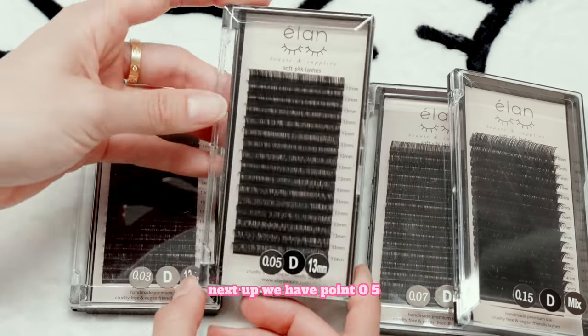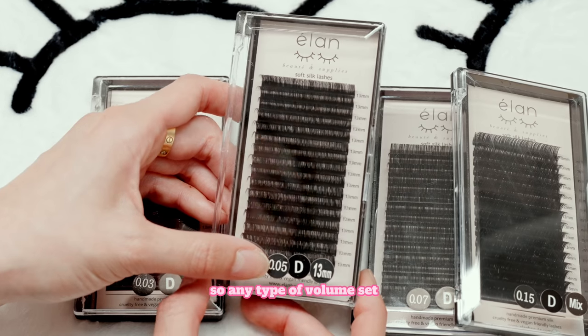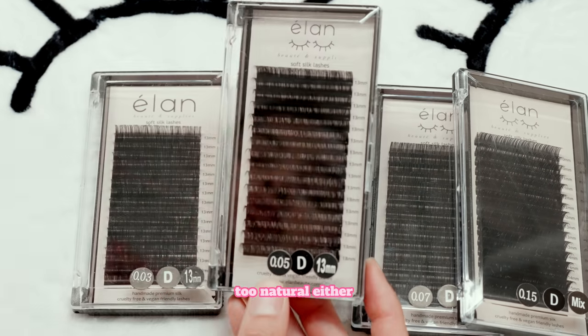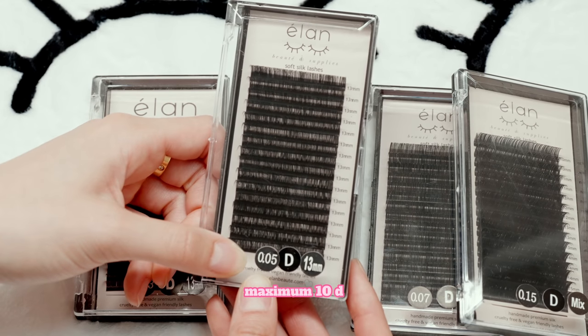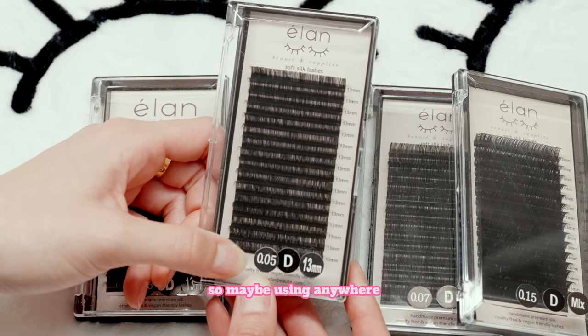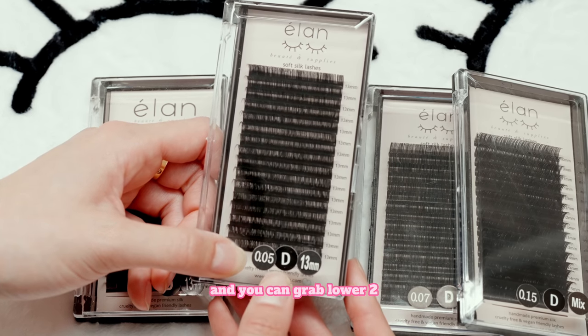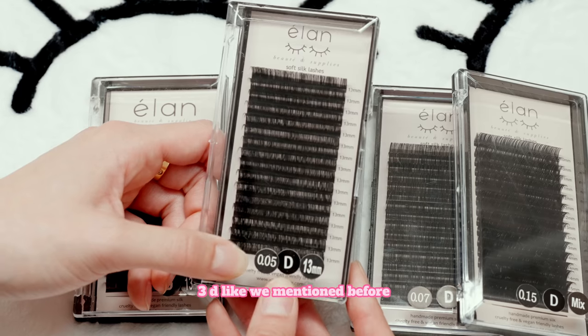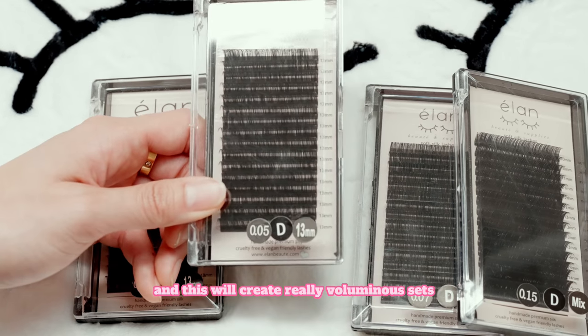Next up we have 0.05. This is really good for volume lashes — any type of volume set, not too full but not too natural either. This diameter allows you to grab a maximum of 10D. So maybe using anywhere from 7 to 10D would be a great range for this one. And you can grab lower too — you can grab 2D or 3D — but maximum is 10D. This will create really voluminous sets, but it won't be too full like our mega volume sets.